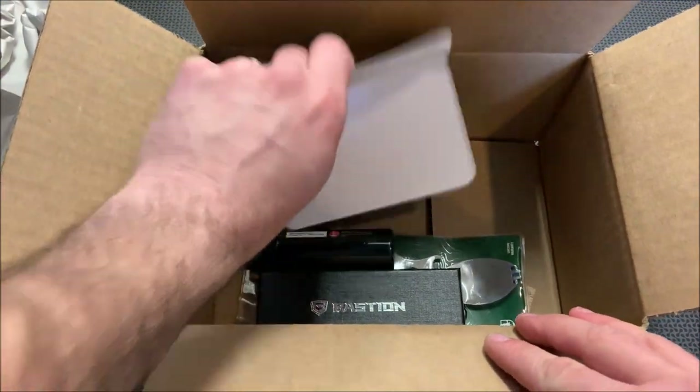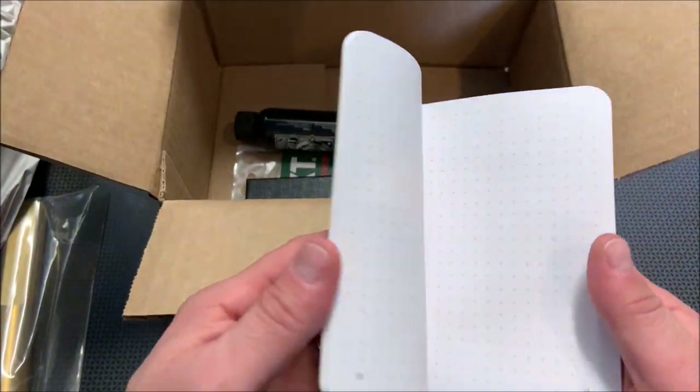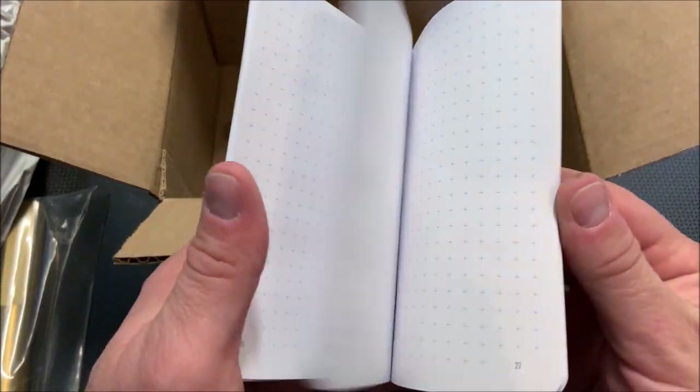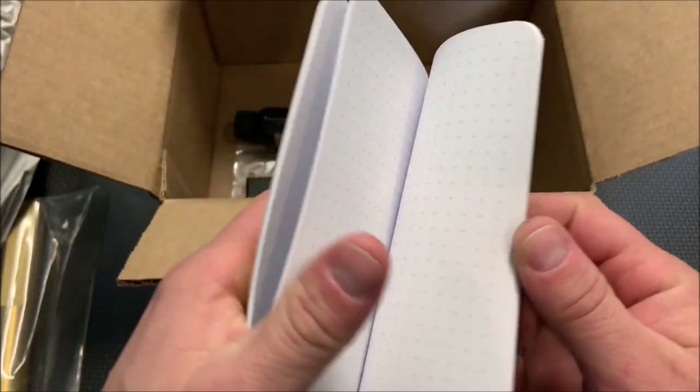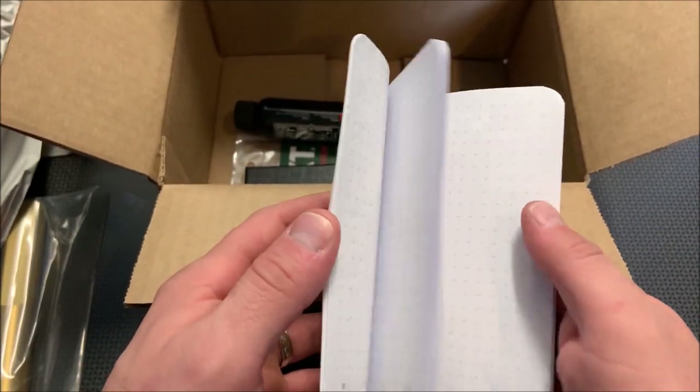Now let's dig in here. This is pretty cool — this is a survival notebook. Pretty interesting. It's more of like an EDC handbook.